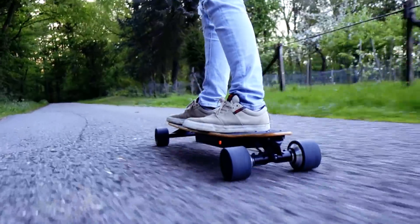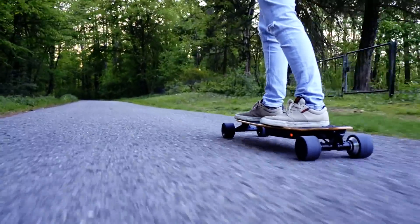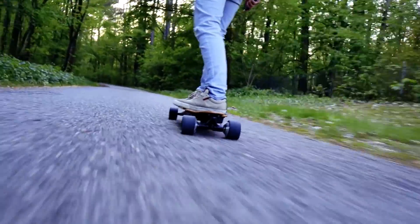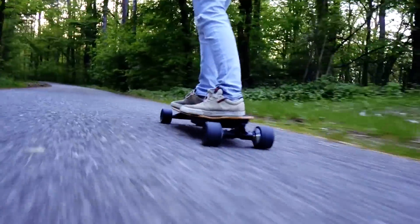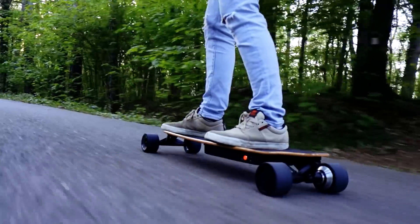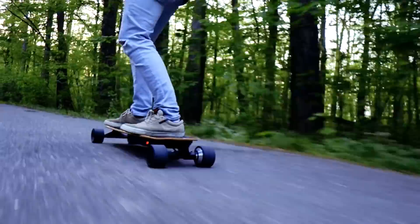I rode this thing for maybe a hundred to two hundred kilometers for this video, still haven't had any issues — no rattling, nothing. So I can actually recommend this board. It's an okay board. You're not getting anything for free or insanely cheap here — it's 370 euros and the board is definitely worth its price.